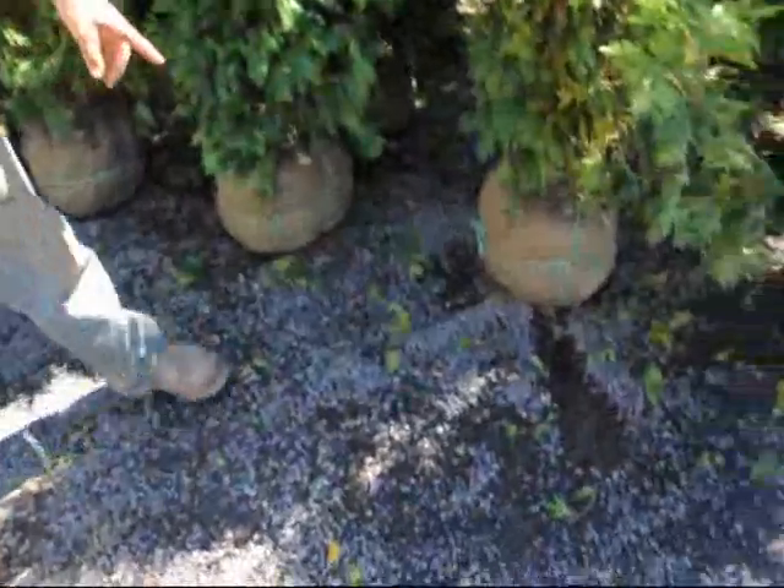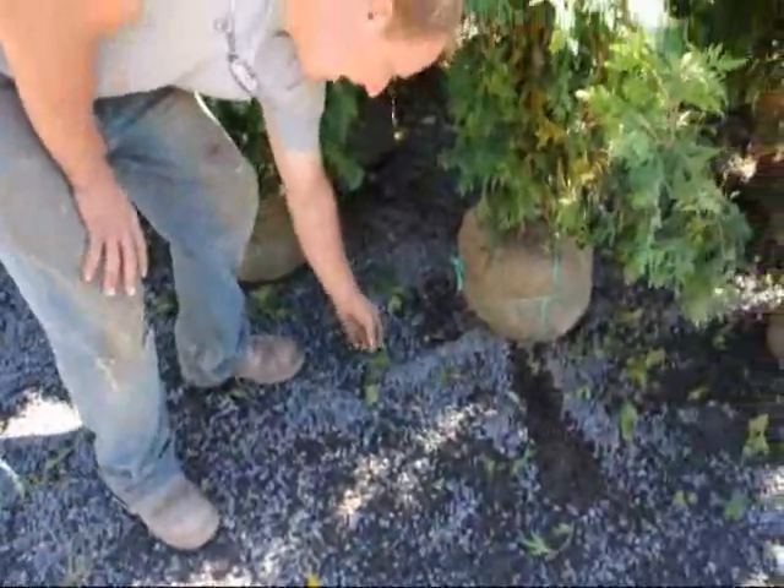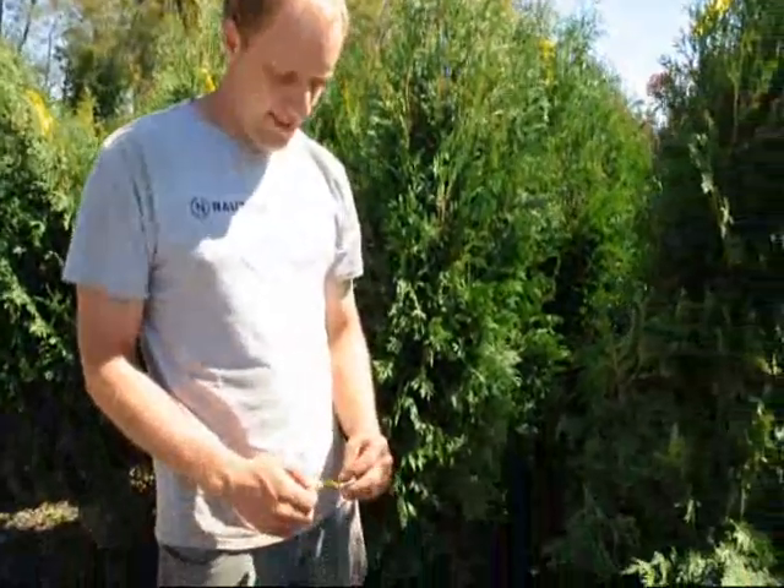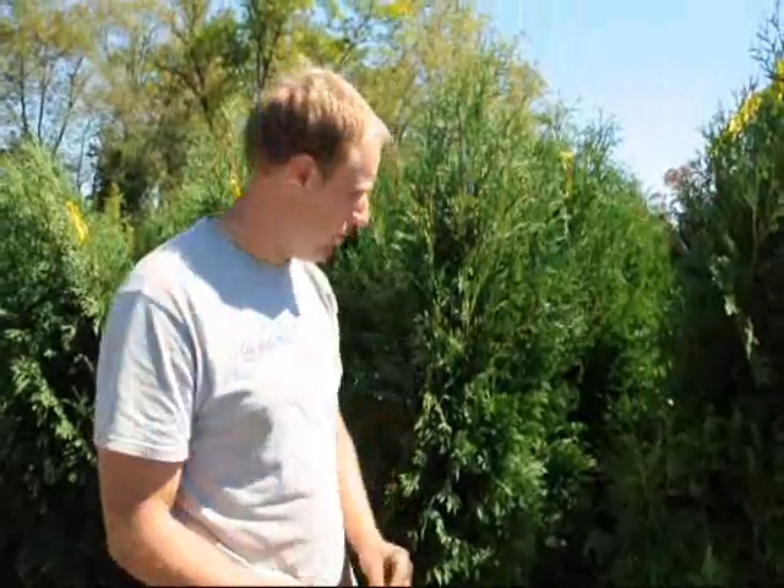If you look at the ground, you can see some of these yellow needles coming off. That is the symptom of Fall Needle Drop. Every evergreen, every year, loses its needles in the fall. What's happening is as the new growth starts hardening over, the plant can't support all the growth that it has, so it gets rid of its interior needles.